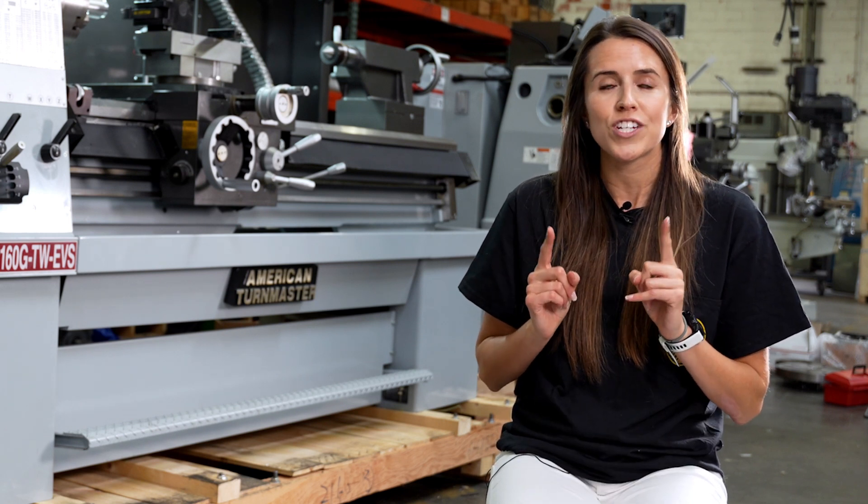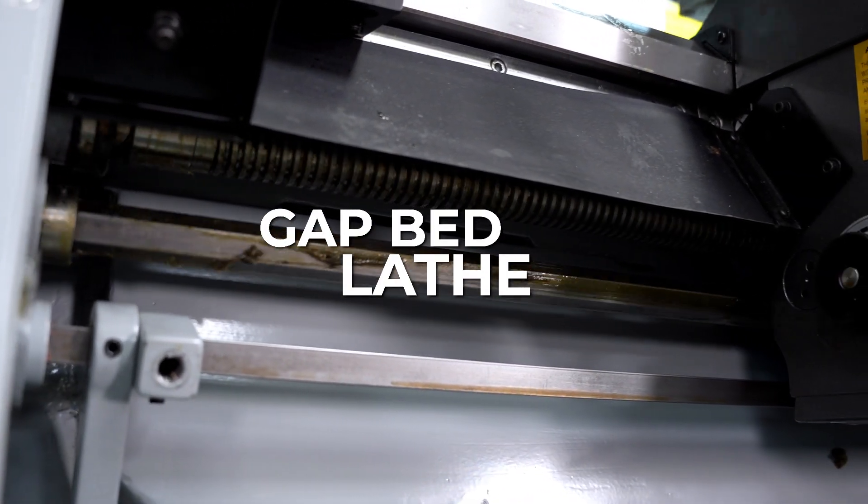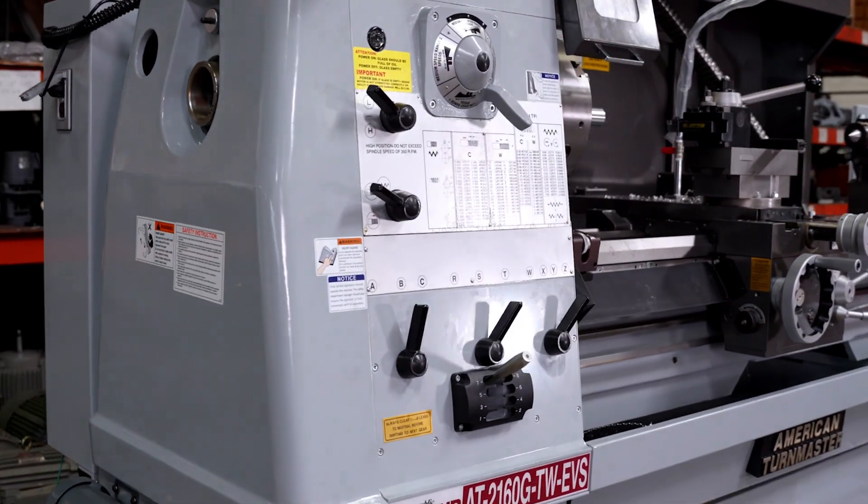The other unique factor about this machine is that it is a gap-bed lathe. Therefore, you can remove the gap from the lathe, and it increases your swing from just 21 inches to 31 inches through the gap.